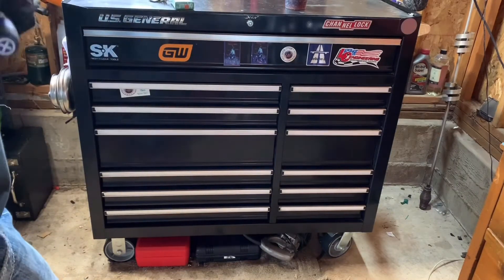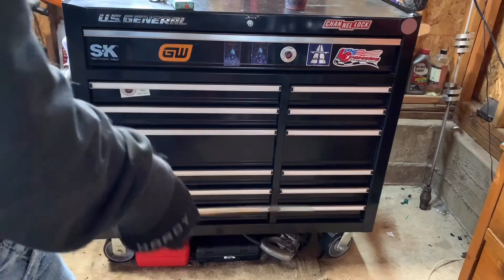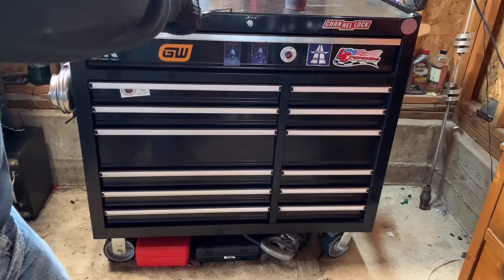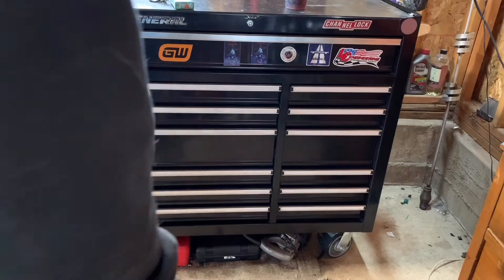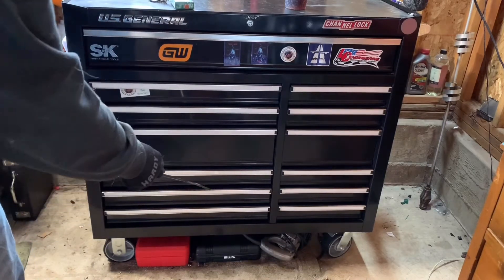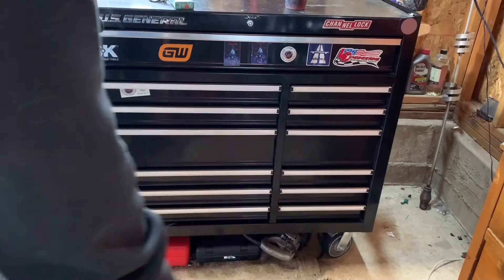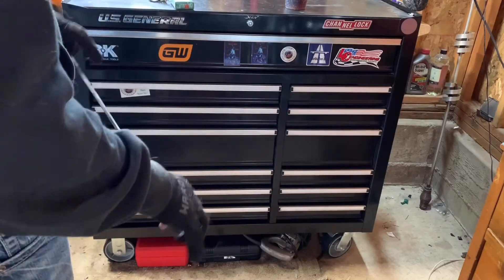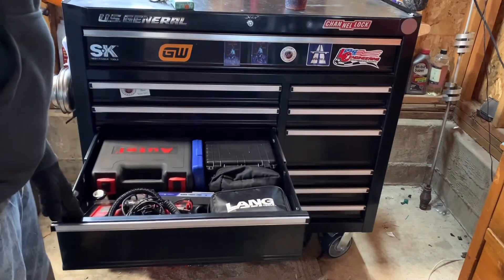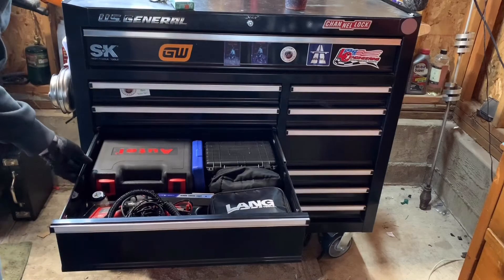There aren't too many things I don't like about it because you can change the things you don't like — if you don't have enough space you can add on a side cabinet, a side locker, or add on the top. You can also get these drawers, so if you want another double-sided double drawer you can order it and switch it out. What I really like about it is everything's modular — you can set everything up how you like, so if you want your deep drawers to be closer up top to access your diagnostic equipment, you can do that.